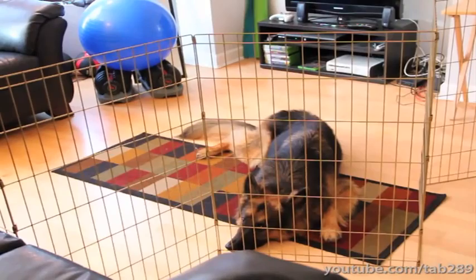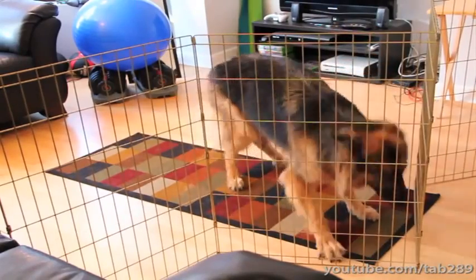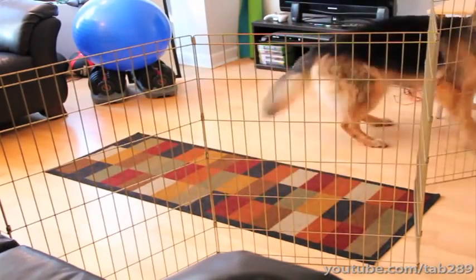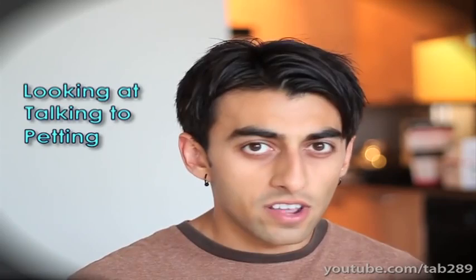Once you have securely confined the dog within the playpen, it is time to start the simulation. Here is a demonstration of how your dog might act before they have been taught to be calm in this arousing scenario. As you open the door to greet your guest, explain to them that you could really use their help in training and all they need to do is ignore the dog, so they don't accidentally reward the behavior that we are trying to extinguish. Paying any attention to the dog during this time — such as looking at, talking to, or petting — should not be done. You as the puppy parent should also resist the urge to tell your dog to be quiet or calm down, because it will most likely get interpreted incorrectly. We want the dog to calm down out of their own choosing, without any cues from us.